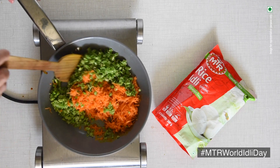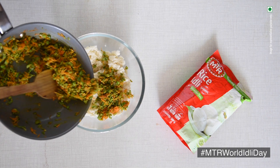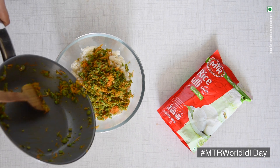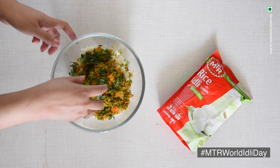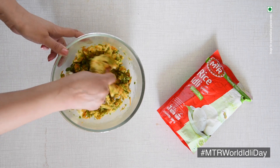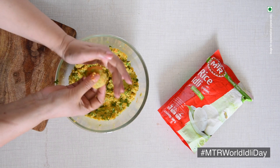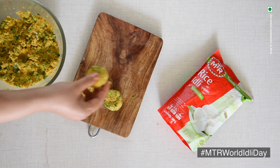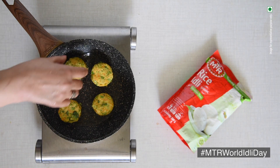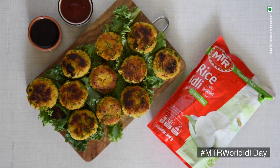Cook everything well. Now in a bowl add mashed idlis, the prepared vegetables and coriander leaves, and mix it well. Take a small portion of this mixture, make round balls and flatten them to make tikkis. Shallow fry these tikkis till golden brown, and enjoy with your favourite sauce.